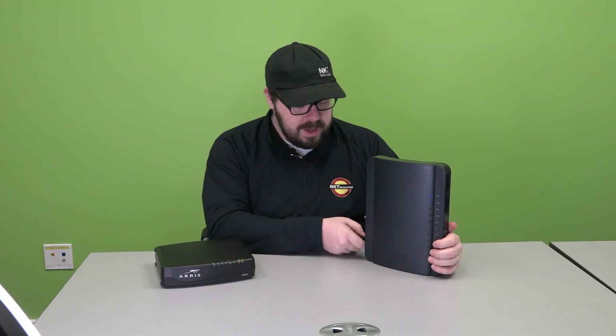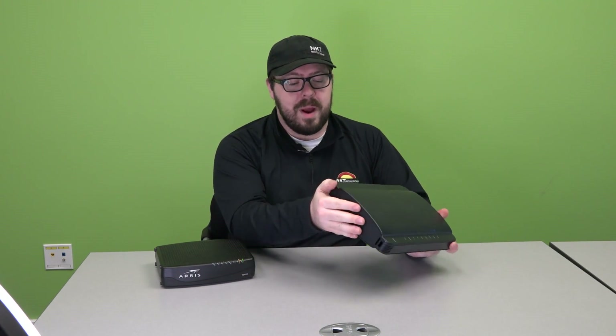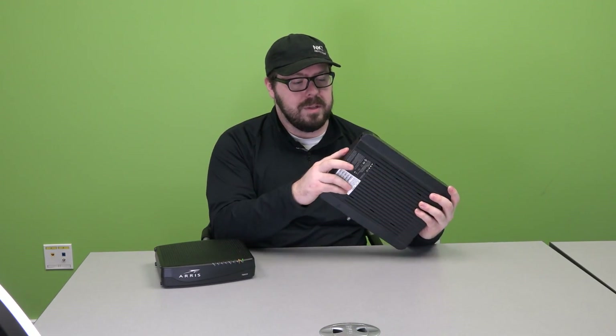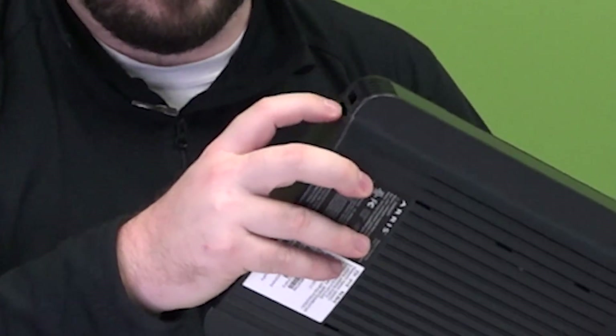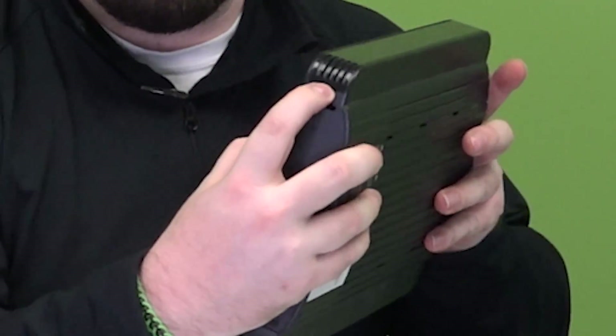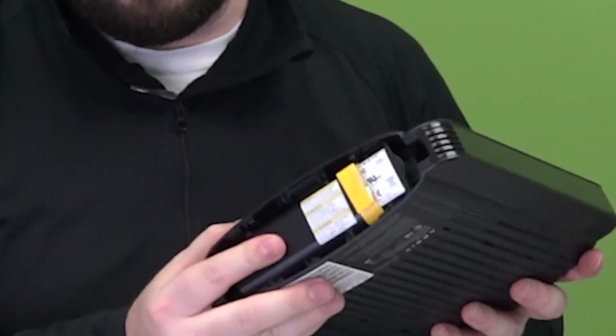The second modem we'll be replacing the battery from is the TG1672. The first thing you'll want to do is unplug the modem. Then, on the same side as the other modem — the right side, right by the power — you'll see a little battery button. Just above it is a tiny push button; push down and pull out and the battery will be revealed.